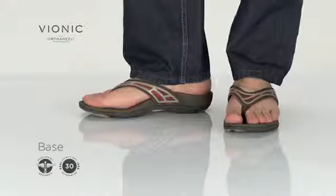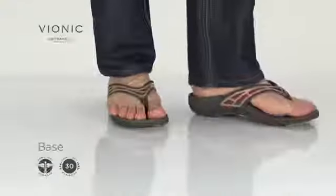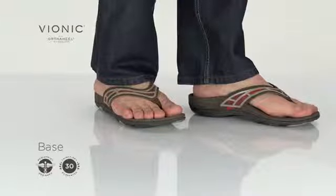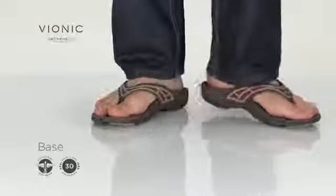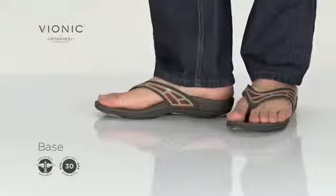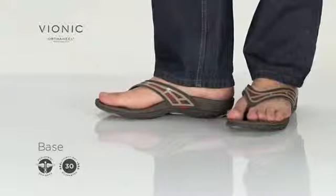The men's base flip-flop provides a premium foundation for stability and sports recovery. The traditional toe-post sandal is constructed with a dual density midsole and features a pop of colour etched in an architectural graphic design.